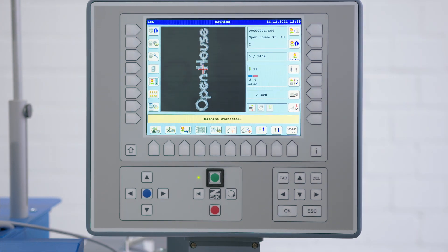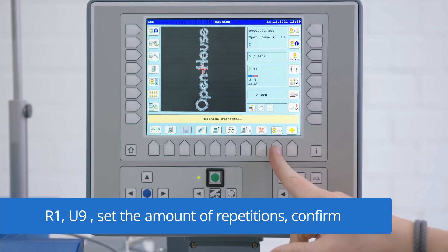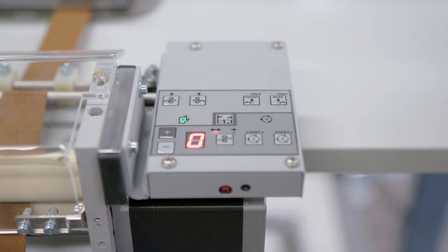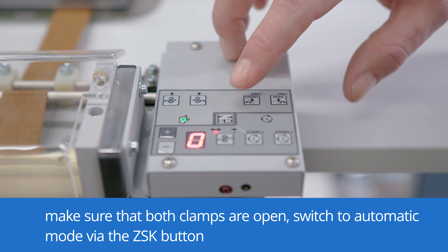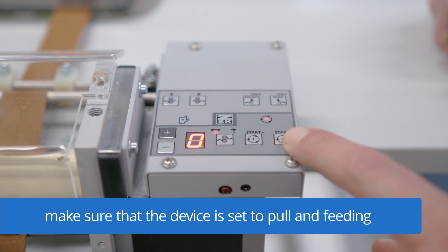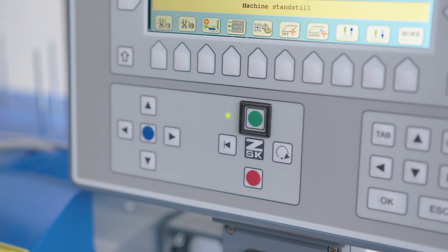Now we need to set the amount of design repetitions. Therefore, we go to R1 after we have loaded the design, then to U9. Here we can set the amount of repetitions — in our case we take 2. After we have entered the number, we can confirm. Next, we need to set up the automatic mode on the tape control device. We need to take care that the clamps are open and these two LEDs need to be off. Then we can switch with the ZSK button to the automatic mode. Here we need to take care that the device is set to pull and feeding. If this is correct, we can push Start 2 and the device is ready. After we have set the automatic mode, we can start the embroidery.